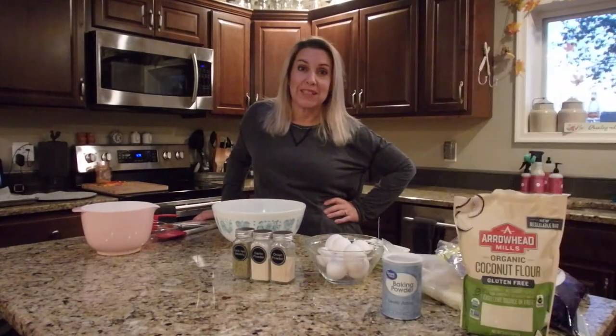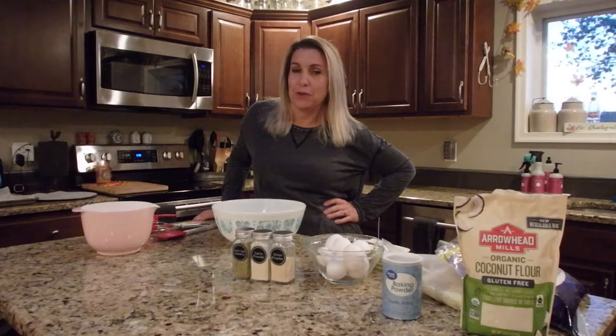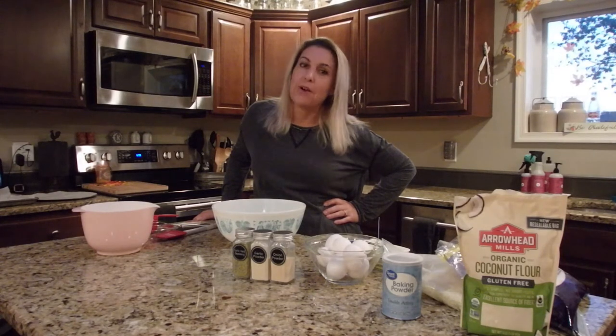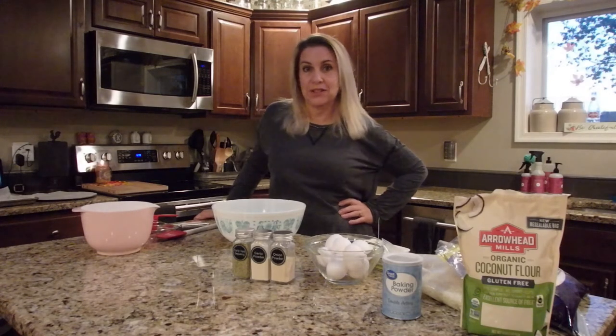Hi everyone, I'm Erin from I'm Raising Cane and tonight we're making chaffle bread and chaffle pizza crust. We're not doing your traditional chaffle — we're not using a waffle maker. We're going to bake it in the oven so you can slice it to use as bread for any sandwich or toast it for breakfast toast. So let's get started.